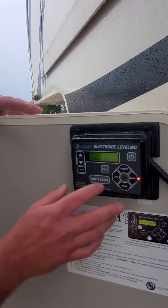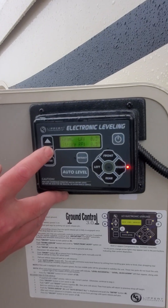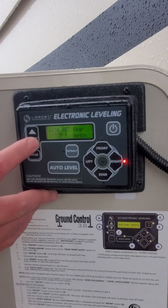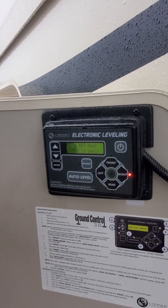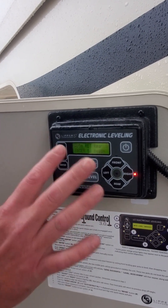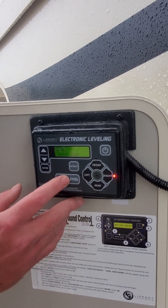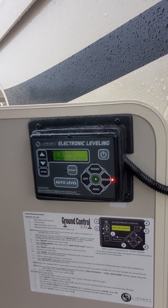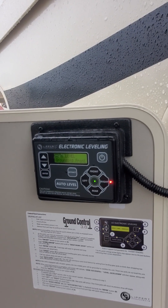Once we power it up, if our rear jacks are down we can go to 'retract rear' — that's the first option right here — we'll hit enter, and that way we can retract our rear jacks and now we have the capability of using the leveling system. So we'll hit auto level, just like that, and if we look at that screen it's going to start telling us all the things that it's doing.